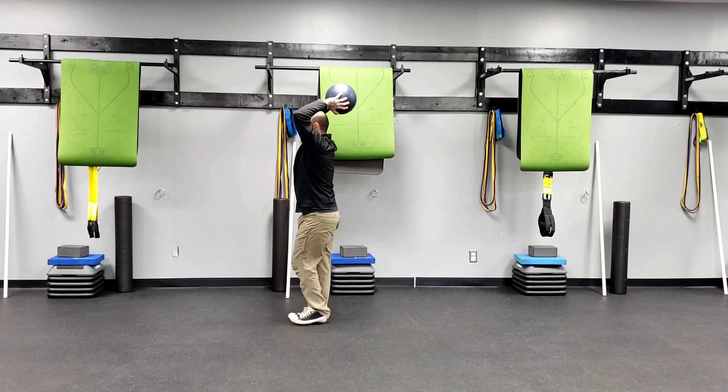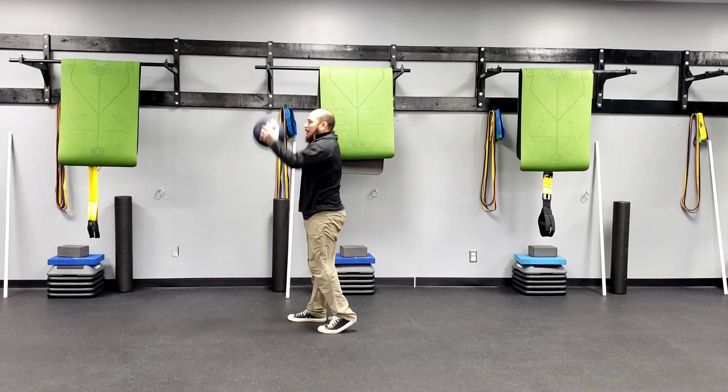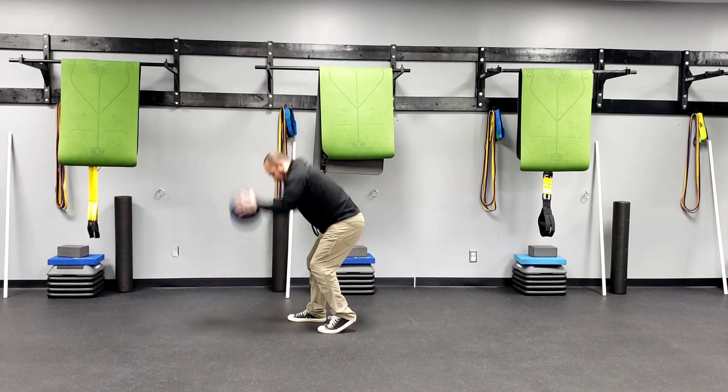From a different angle: heel to toe, tall and tight — reach those hips back with a slight bend in my knee as I press my feet into the floor to stand tall.